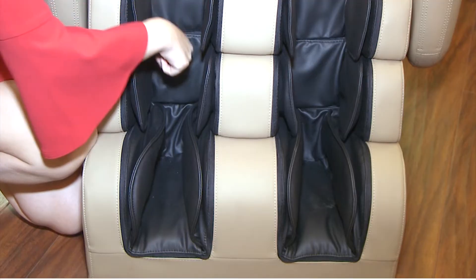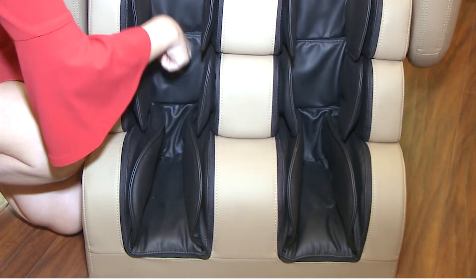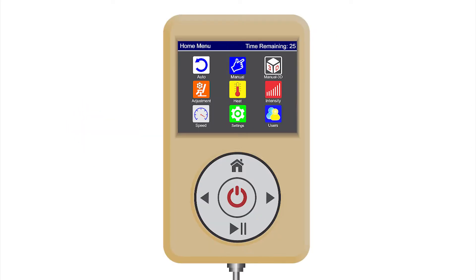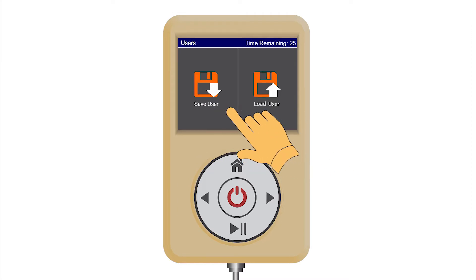The footrest extension sensor is located below the heel of the right foot. Pressing on this sensor will extend the footrest. Please place your heel all the way back. If you want to skip the body scan and get directly to a massage, you should first save a user profile. We will talk about that later.